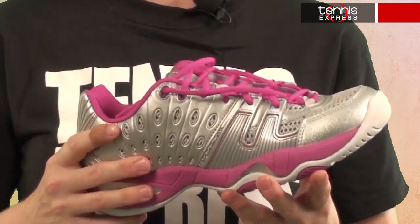The shoe also features DuraSkin 2 technology — which means nothing to you, so I'll tell you. That means that the toe is strong like bull, and it can take on a toe dragger.